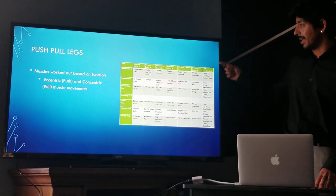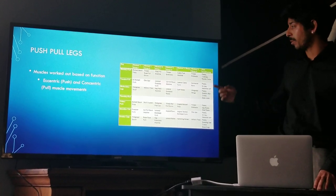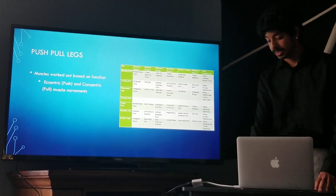A three-day PPL split includes a rest day and then repeats again, so proper downtime is reached because there are four days in between any given muscle group session.